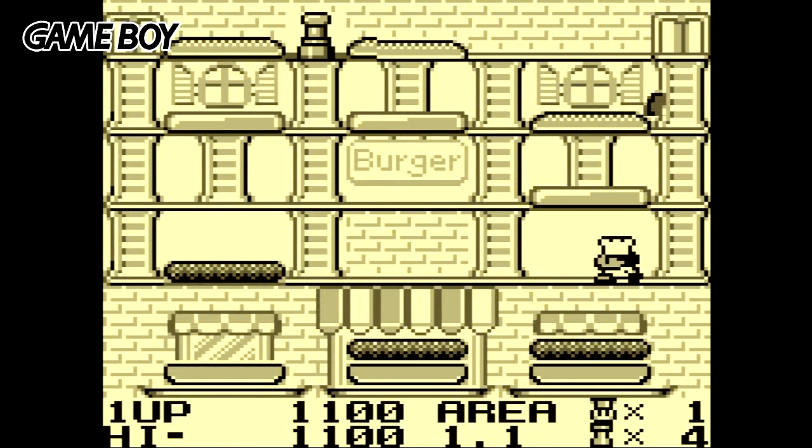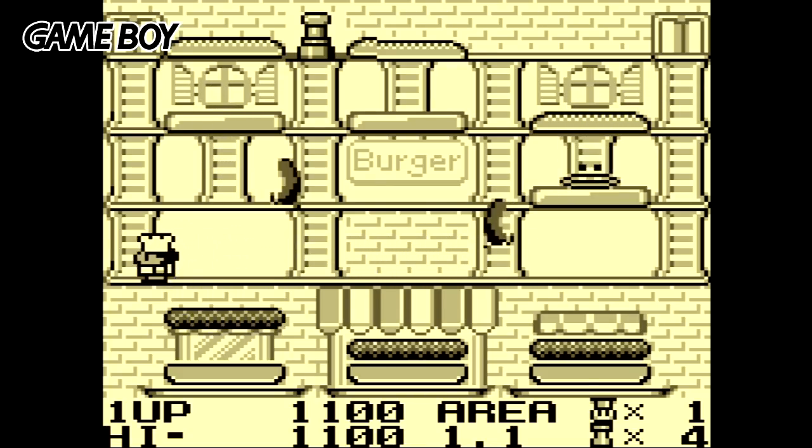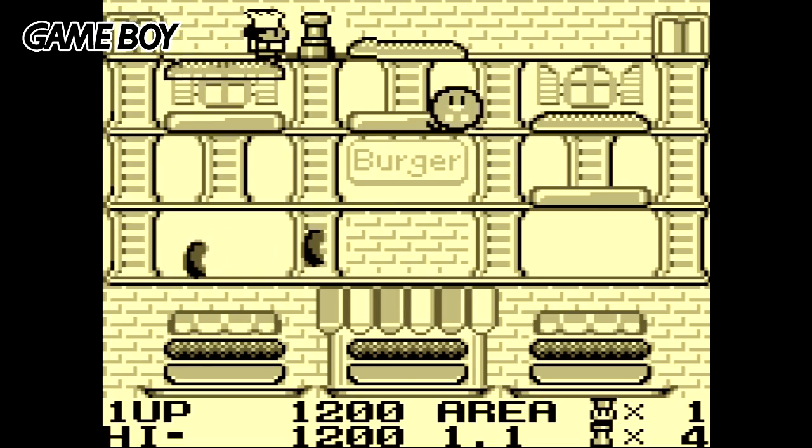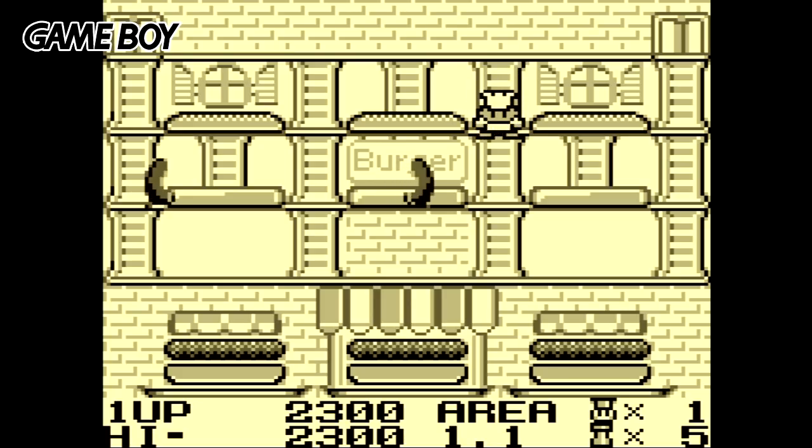Possibly my favourite version of Burger Time is here on the Game Boy. Just look at how cute it looks. The inclusion of background music also makes a big difference, giving the game a unique charm that many of the ports are missing.